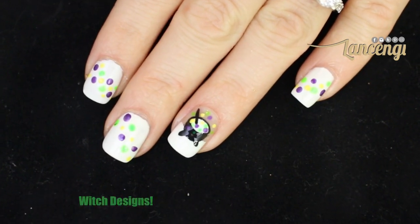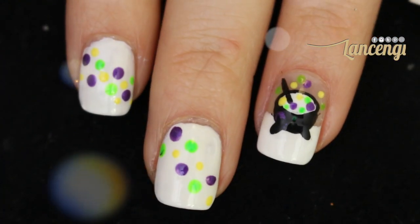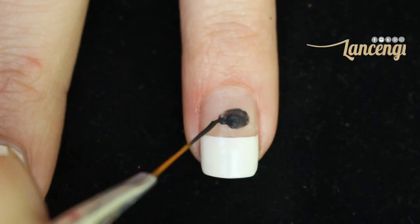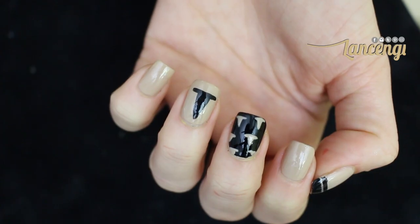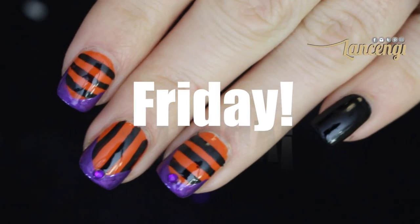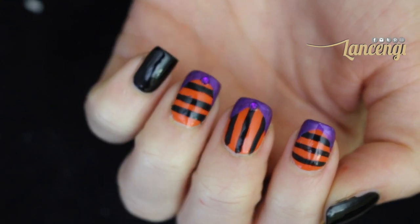Double double toil and trouble, fire burn and cauldron bubble! Are you ready for some bone-chilling nail art? Today's video I'm going to show you how to recreate this witch cauldron nail design. Come back on Wednesday and Friday for two more witch-themed manicures, and as always I want to know which manicure is your favorite.